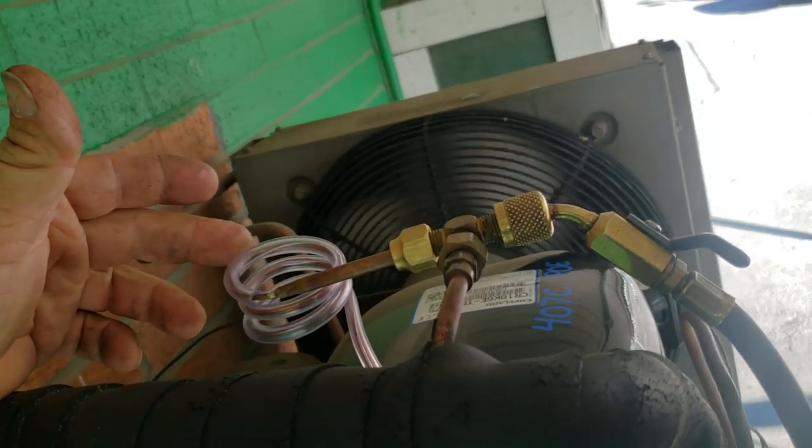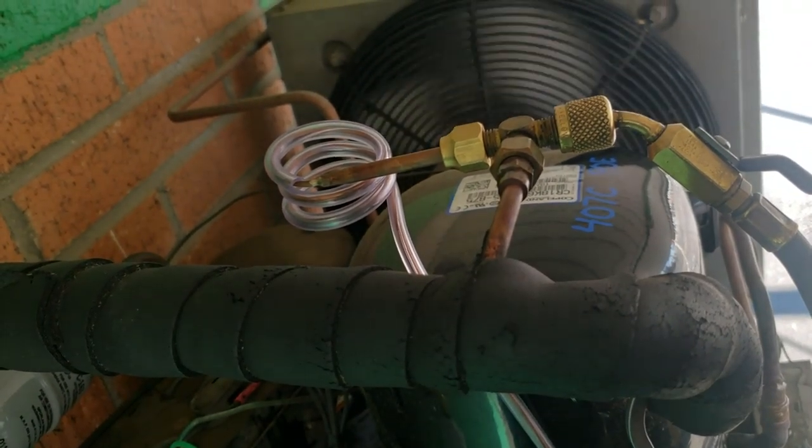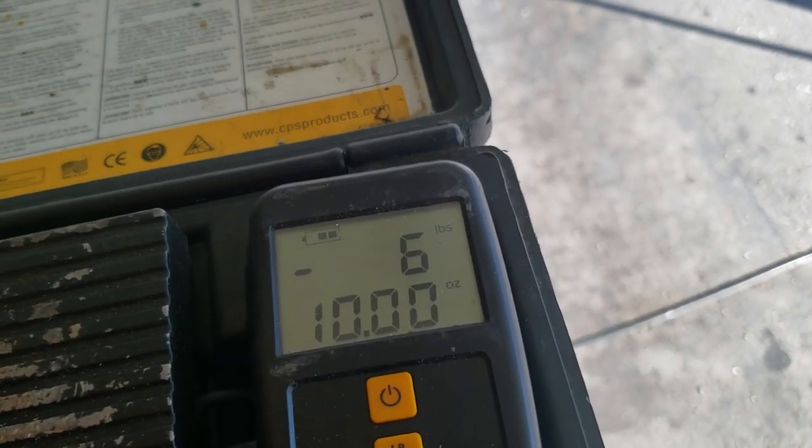We used quarter inch and eighth inch tubing, split it with a razor knife, then wrapped that around our capillary tube for the control. That way it helps protect it from vibrating and then breaking loose. We're just slowly getting it in here.